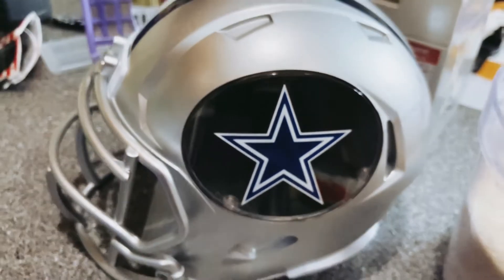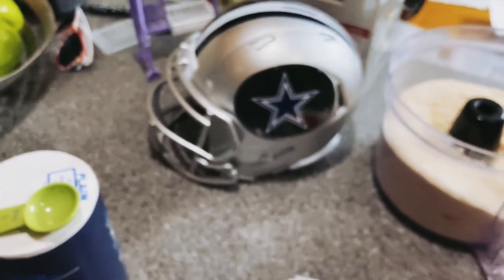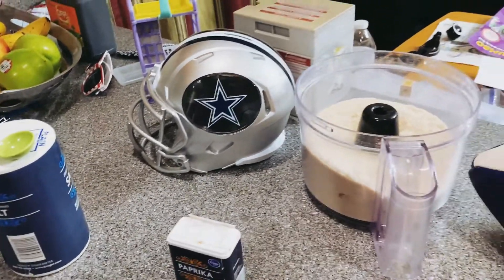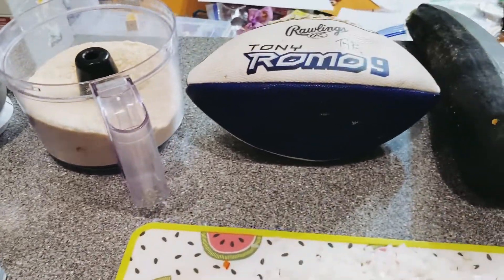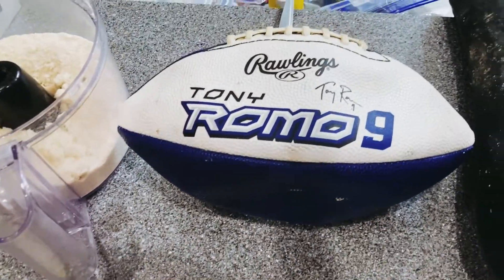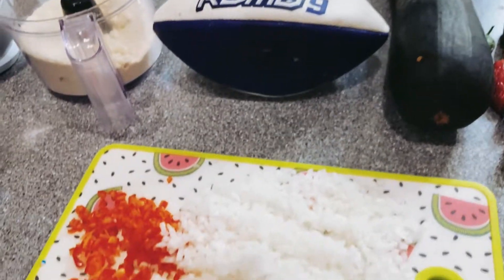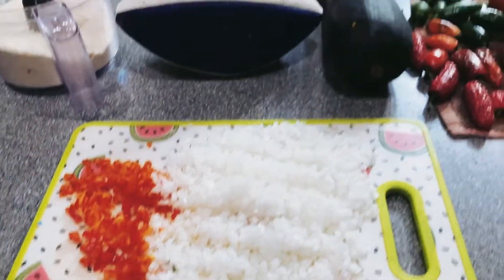All right, guys, guess what? Ian's Halftime Hangover Cure is back. I don't think I'm going to call it Ian's Halftime Hangover Cure this year because I have people participating in this. It's going to be like a collaboration and hopefully a multi-person collaboration from now on.